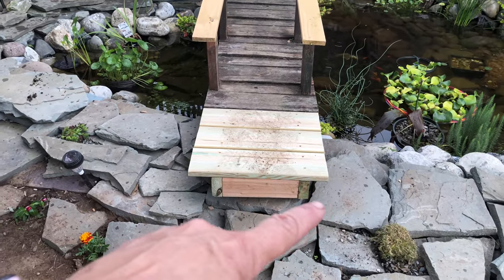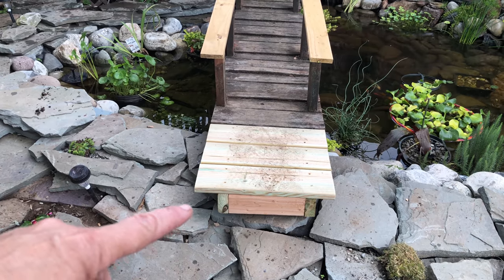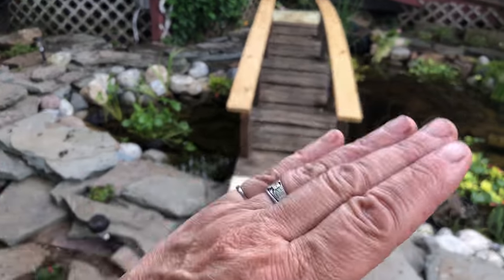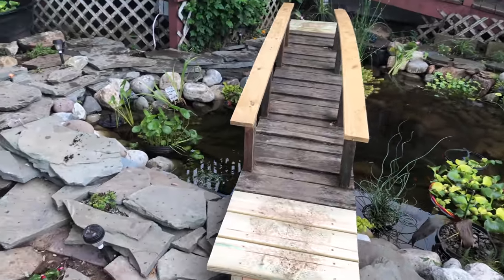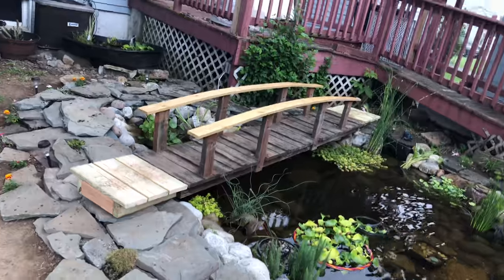It's a little teetery, so we're going to put a long piece of wood underneath here, secure it, and then bury it under rocks so the bridge can't move. Oh my goodness, this is a dream-come-true thing. Absolutely love it.